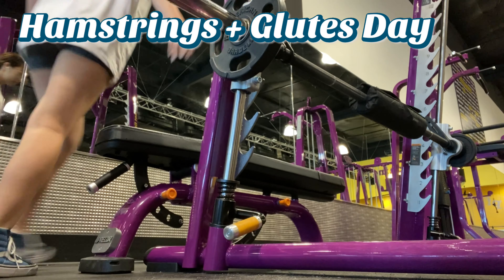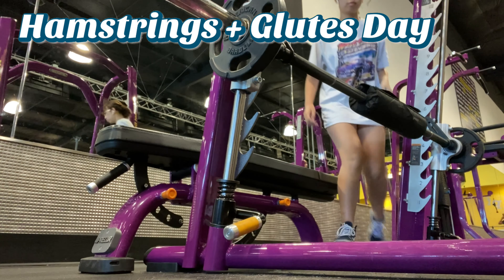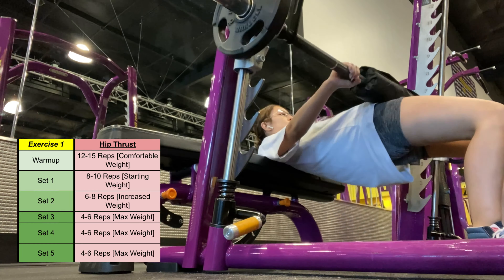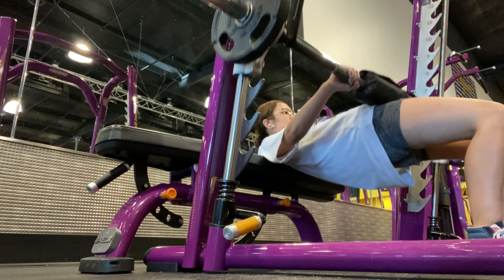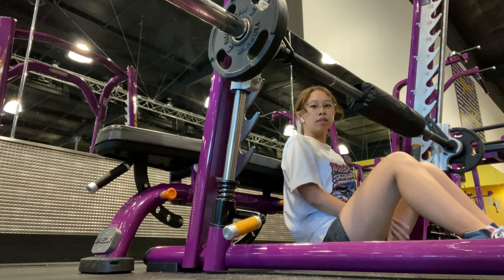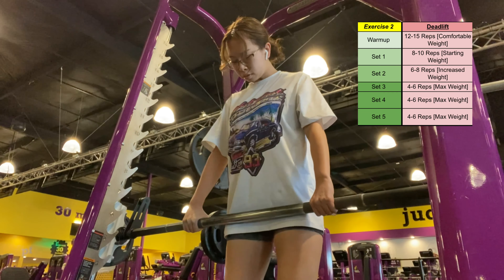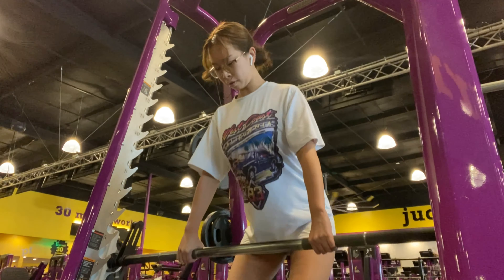Next day is hamstring and glutes day — this is the day that builds the booty. For hip thrusts, my starting weight is around 10 pounds and my max weight is 45 pounds, so I slowly increase until I get to 45. The next exercise is Romanian deadlift. I know it says deadlift on the chart, but I don't do deadlifts. I usually start with 5 pounds and increase to my max weight of 15 pounds.